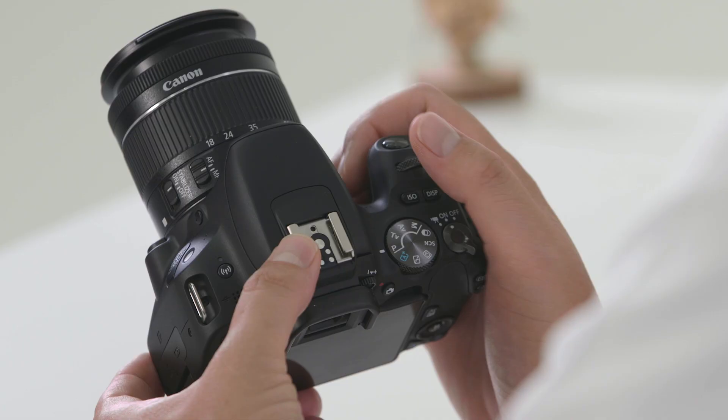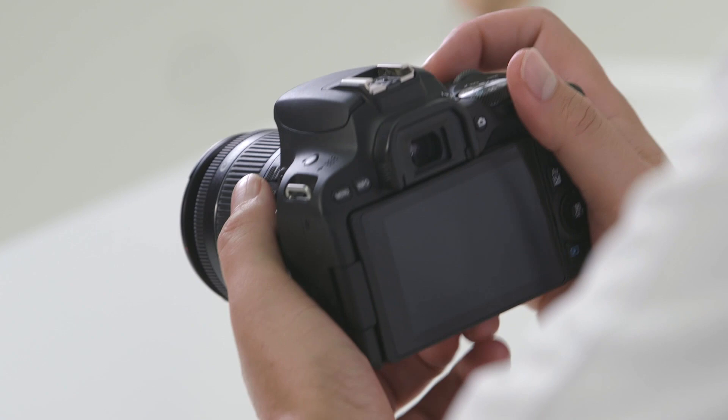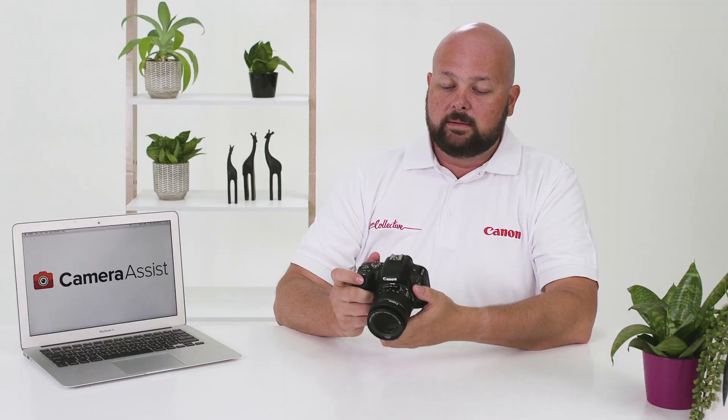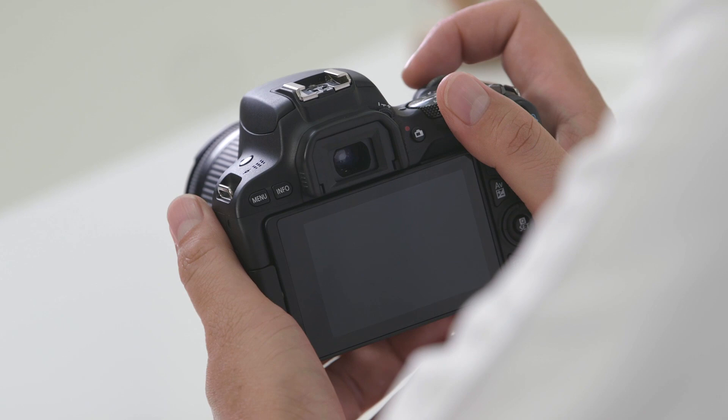At the very top of the camera you'll find the hot shoe, where you can put things like a flash, a microphone, or other accessories. Just below the hot shoe is the viewfinder. When you look through the viewfinder you'll see exactly what the lens can see, plus extra helpful information such as your f-stop, shutter speed, and exposure compensation.